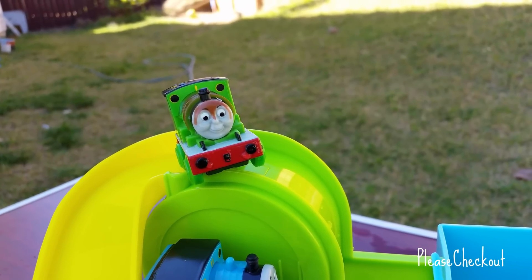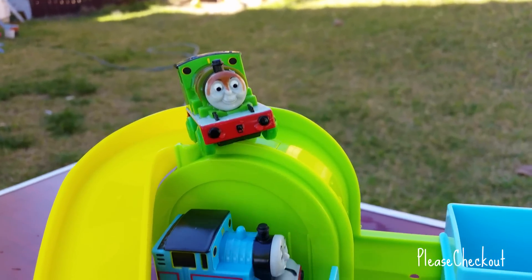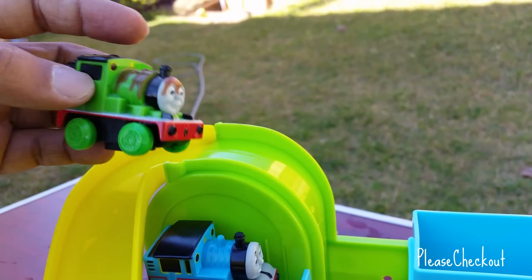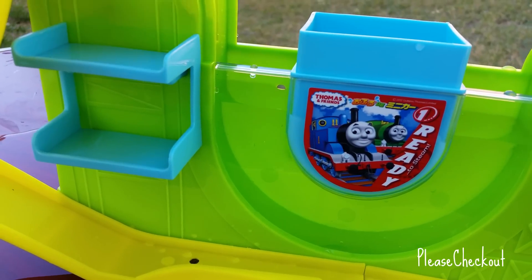There's the front side — you can see Percy's color. On my Please Check Out channel I showed a couple more color-changing Thomas and Friends sets, and this is another one. This is the coolest one in fact.